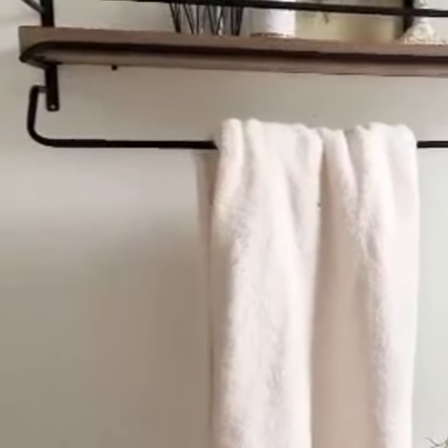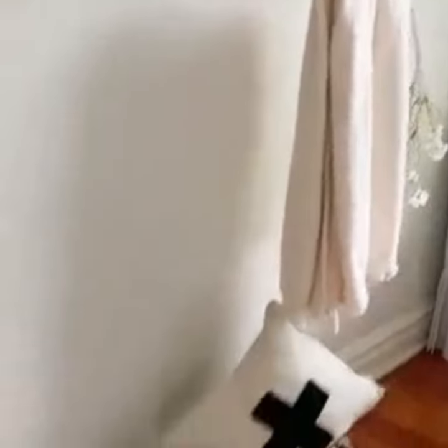This would be great if you had little S hooks to hang on there, so you could put a lot more things off of the bar, but I just have a blanket right now.